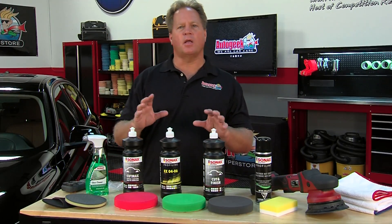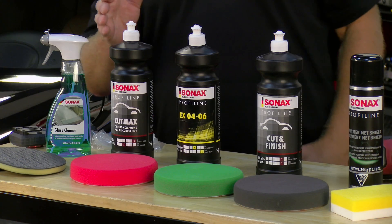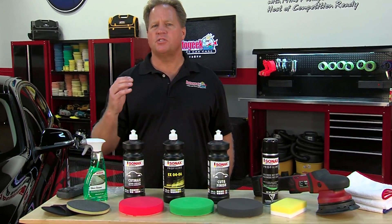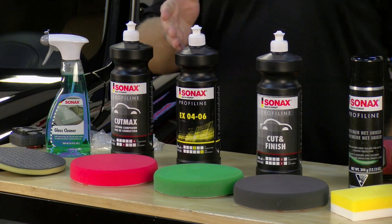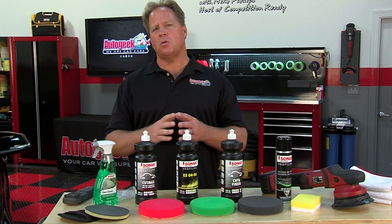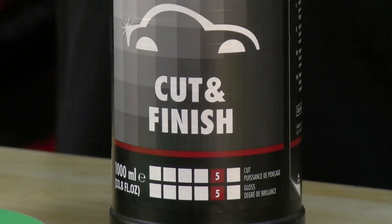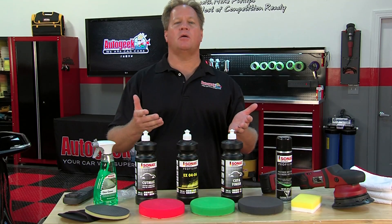Sonax makes something for any level of expectation. Here are three of their more popular products for paint correction. The first is called CutMax — as the name implies, it's going to cut to the max, like a compound, for serious paint defects like deep scratches, deep swirls, or heavy water spots. The next is the EX0406, a medium cut polish — if your paint isn't too bad and you don't need the aggressiveness of the CutMax, you could start with this. And this is their Cut and Finish — a one-step compound and polish that offers excellent defect removal and finishes out to a super high gloss.